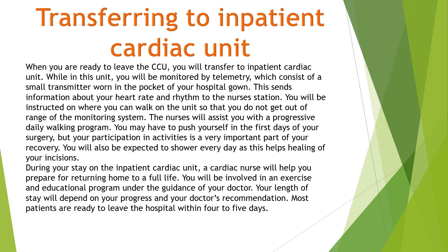Transferring to the inpatient cardiac unit: when you are ready to leave the CCU, you will transfer to the inpatient cardiac unit. While in this unit, you will be monitored by telemetry, which consists of a small transmitter worn in the pocket of your hospital gown. This sends information about your heart rate and rhythm to the nurse's station. You will be instructed on where you can walk on the unit so that you do not get out of range of the monitoring system. The nurses will assist you with a progressive daily walking program.